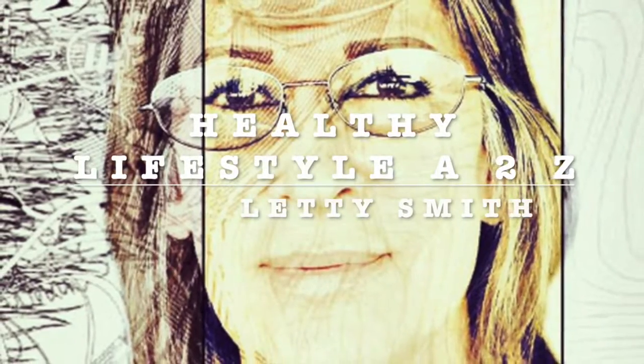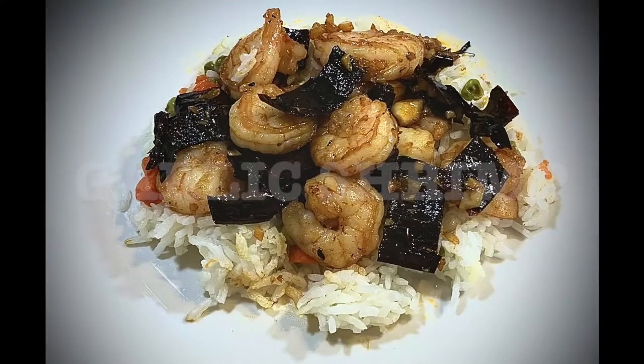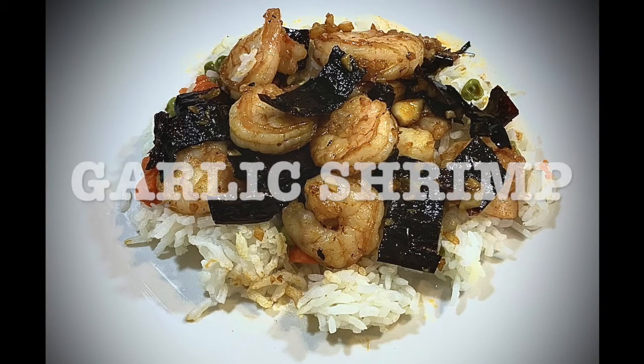Hi everybody, welcome to my channel Healthy Lifestyle H2C. This is Ledy Smith. Today's recipe is going to be garlic shrimp, or camarones al ajillo.